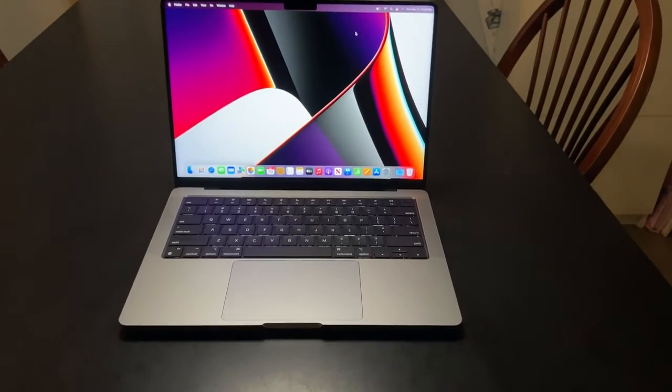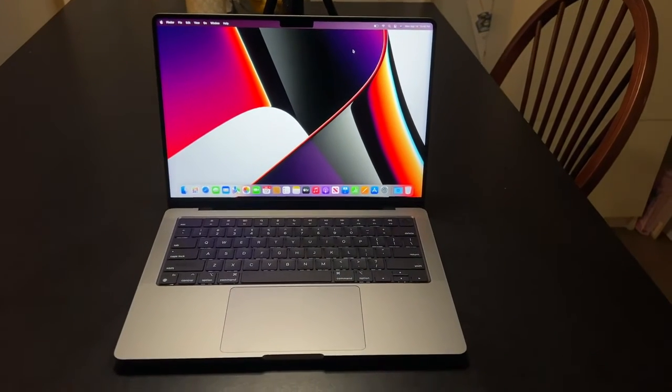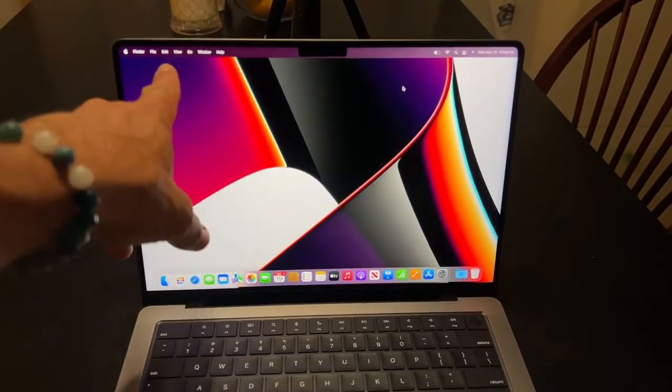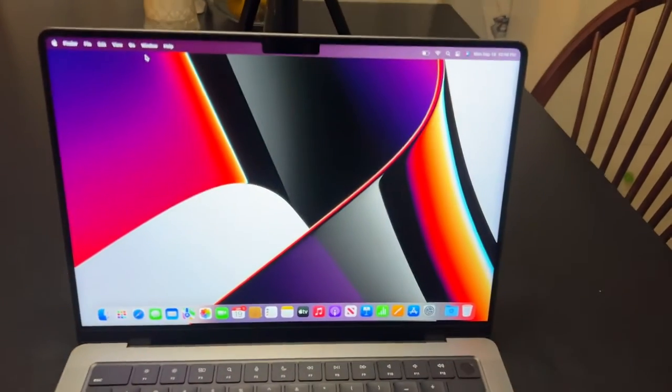All right, I gave it some juice — enough to get the screen fired up — so we can take a quick look at what's inside here. Just a few quick key pointers: we've got the menu bar up top here, similar to what we're used to in the MacBooks.